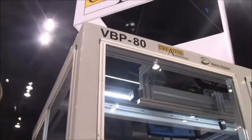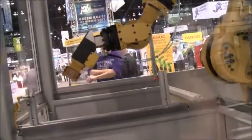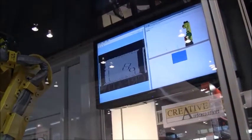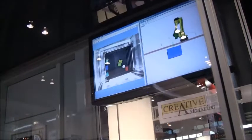This is our VB-B80 pin picker. It's going along showing the new 3D vision pin picking technologies that can be added to robots to enhance their capability. There is a camera system that identifies where the parts are in the bin, even if they're randomly stacked, and guides the robot to pick them out.